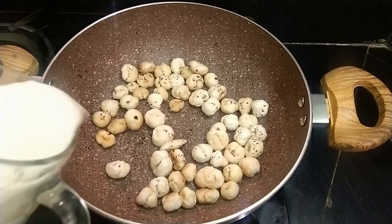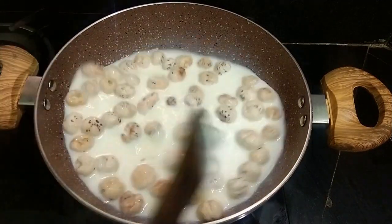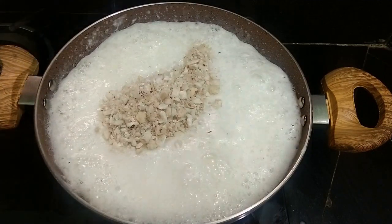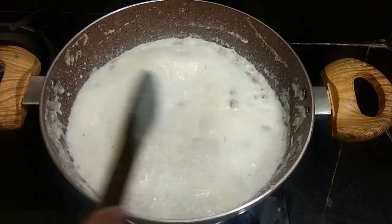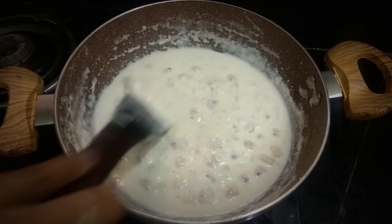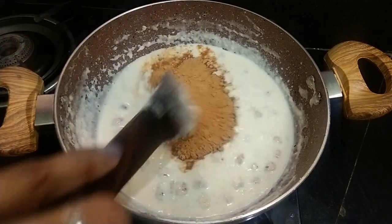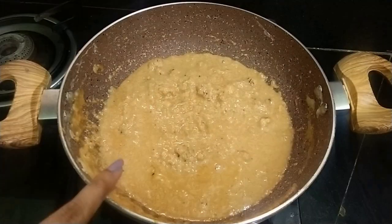Now I am keeping the Makhane in the milk. I have added the milk in it and we will mix it well. Look, the milk has blended in well. I have used the milk in this.